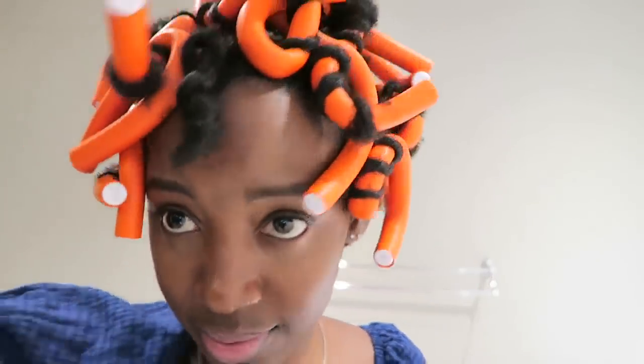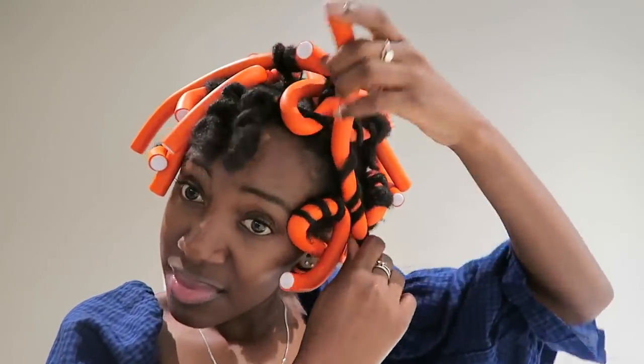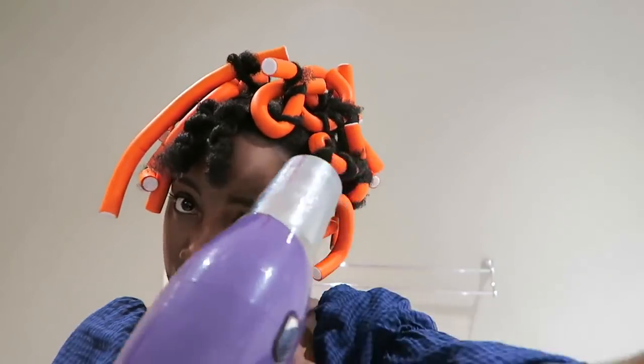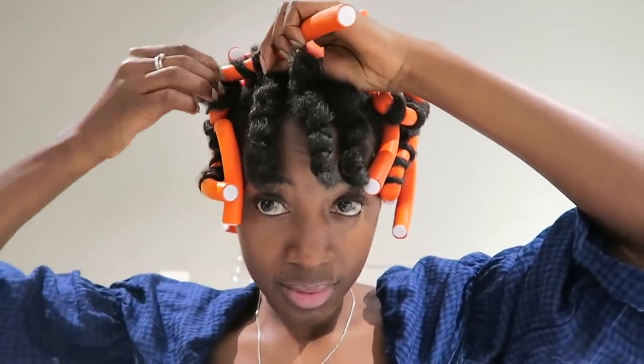After I blow dry it, I start undoing all the little twists — but fairly early on I realize that some of the hair sections are too thick and my hair is still wet. So I wrap them back up and go again with the hair dryer to dry it a little bit more. Once it's drier, I start undoing the whole of my head.